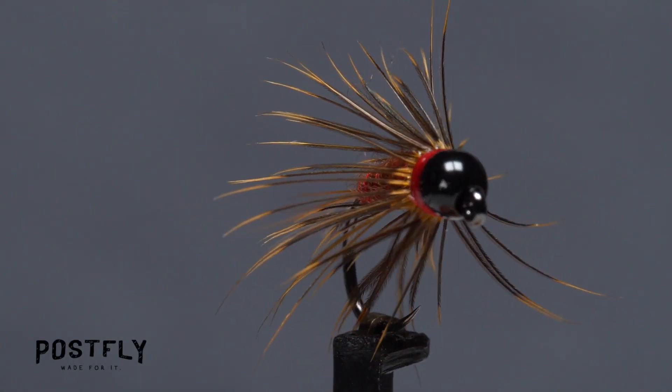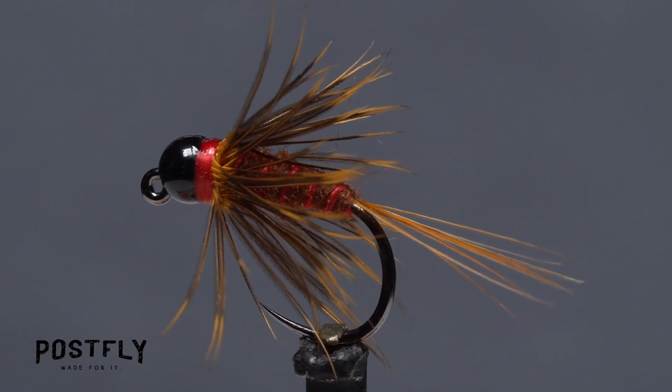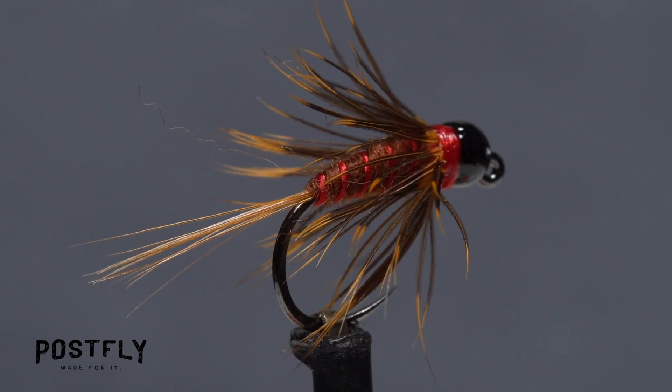This fly is called a Hot Ribbed Hare's Ear. It's kind of a do-all pattern, sort of a nymph but also a soft tackle, and it works equally well both dead drifted or swung.